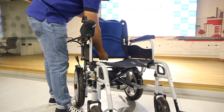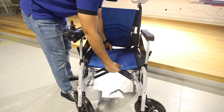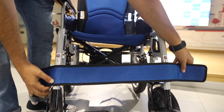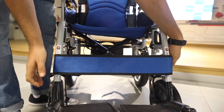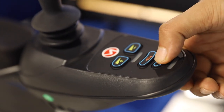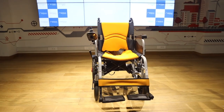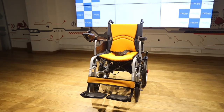Attach the backrest, the seat, and the calf strap. You're now ready to operate your electric wheelchair. The MHL 1007 is now ready to go.